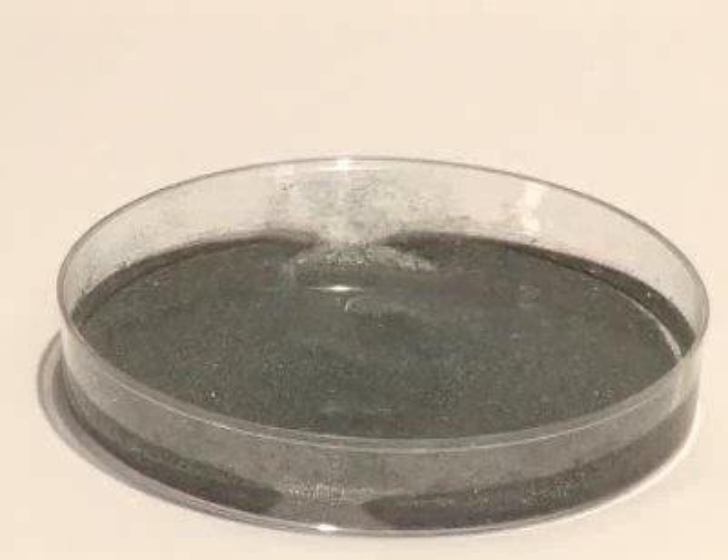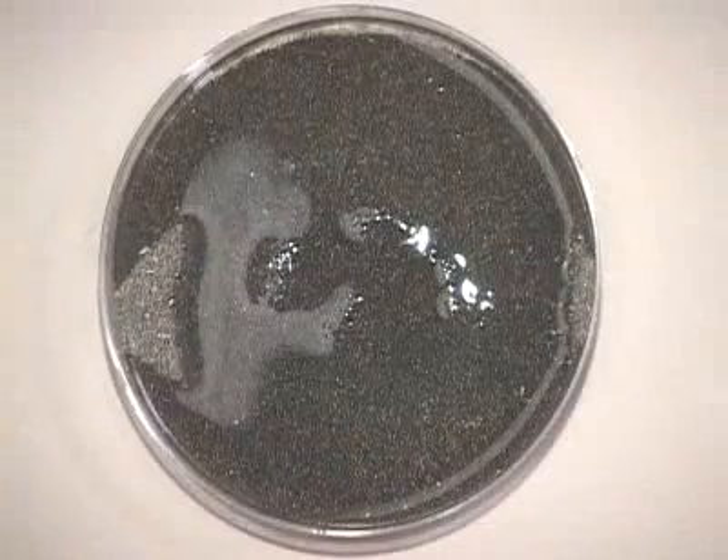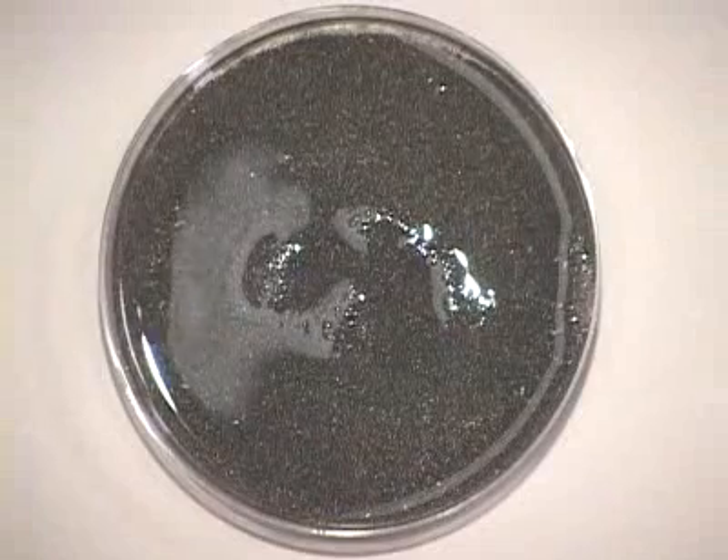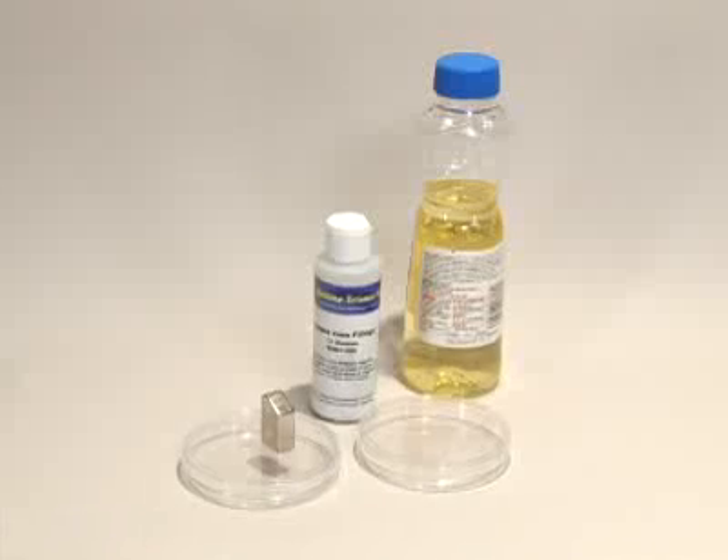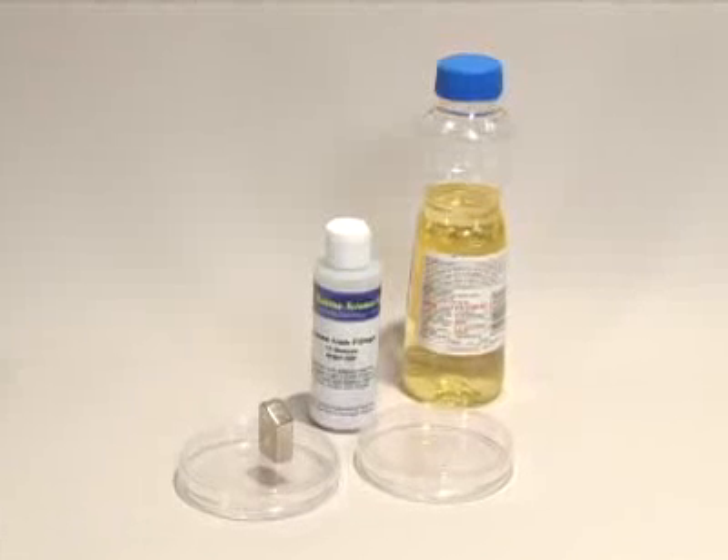A magnetorheological fluid, or MR fluid, is a fluid that becomes thicker when exposed to a magnetic field. The MR fluid used in liquid body armor and other devices is made of tiny iron particles suspended in oil.